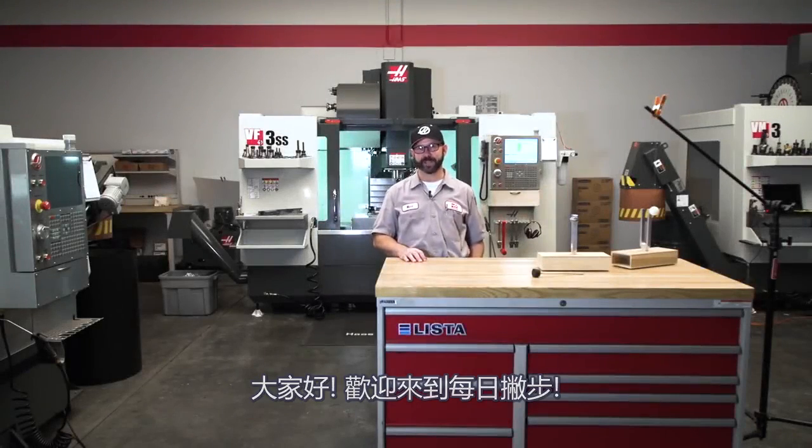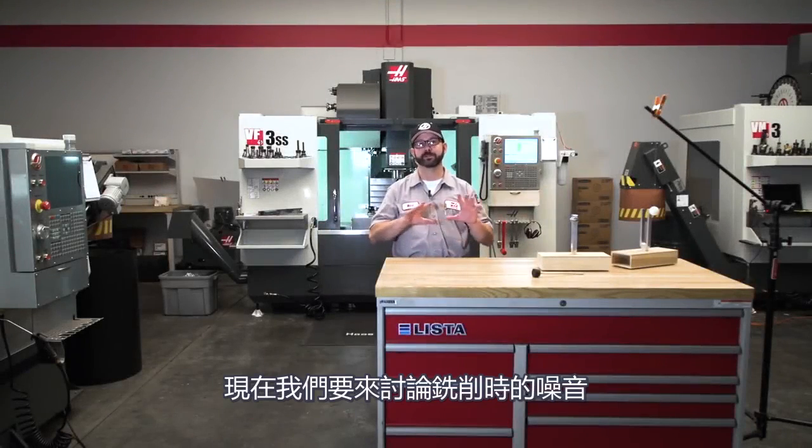Hello, and welcome to another Haas Tip of the Day. Right now we're going to cover mill chatter, and we're going to give you some general tips on how to avoid it. If you stick around to the end of the video, we're going to show you what these tuning forks are for.